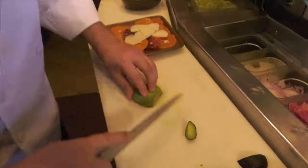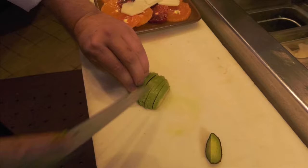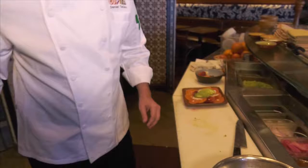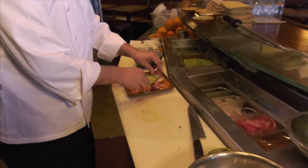We're going to take one avocado and we're going to take some slices also. Then we're going to add some slices of red onion on top.